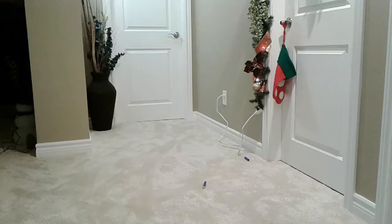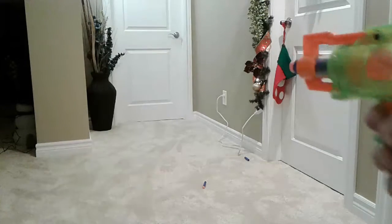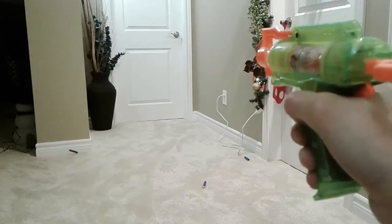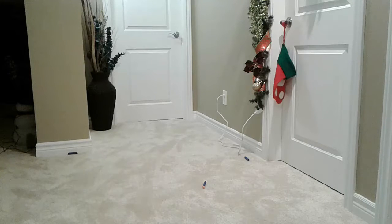I got this for $10 — usually it's like $12. Decent. Now let's fire in the dark. I wish the bullets were actually glow-in-the-dark bullets. I have a couple but I can't find them. Let's load it first and fire it.